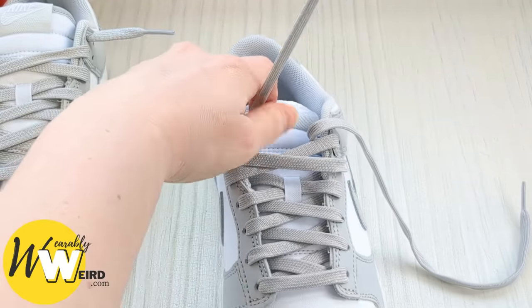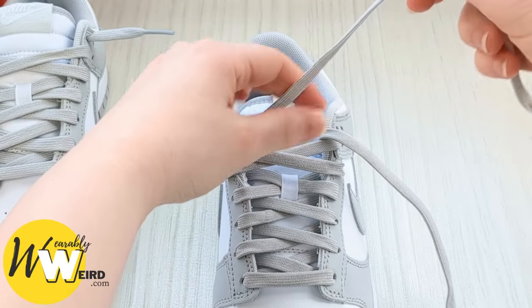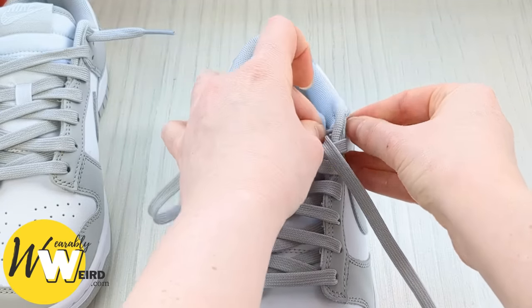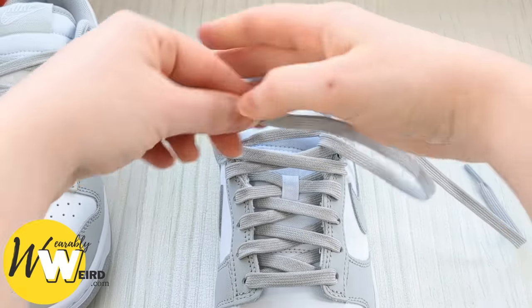Just make sure you've got that bit right. Then we're going to keep a hold of this lace and go into the very top eyelet from underneath this time — so we're going back to doing it from underneath. Do the same with the other lace.